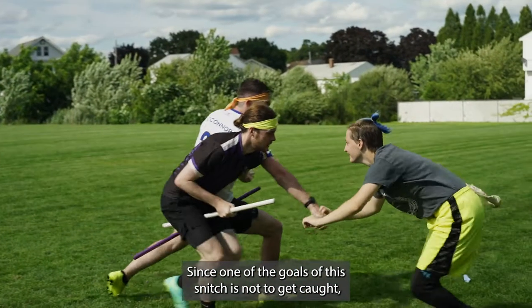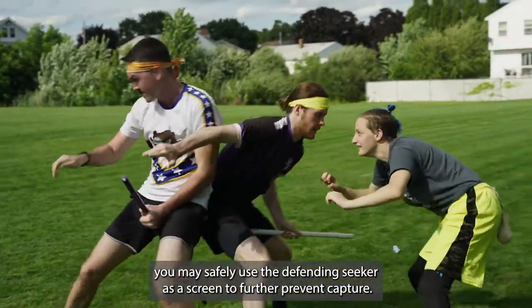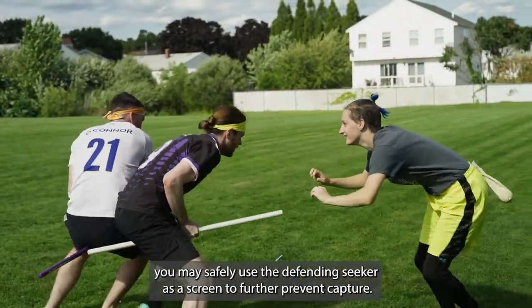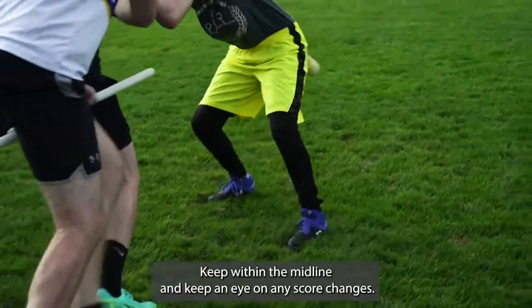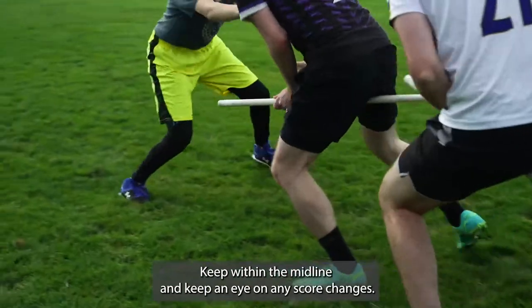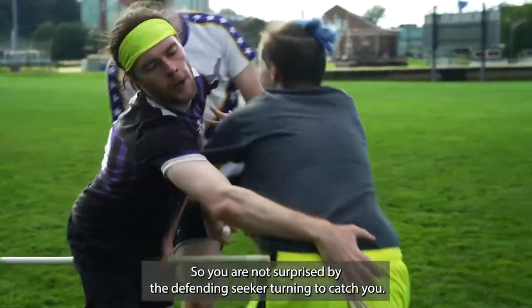Since one of the goals of the snitch is not to get caught, you may safely use the defending seeker as a screen to further prevent capture. Keep your feet moving, keep within the midline, and keep an eye on any score changes so you are not surprised by the defending seeker turning to catch you.